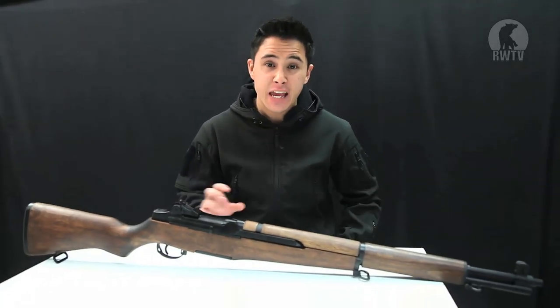Hey guys, welcome to another episode of RedWolfTV. I'm Tim, and today I'll be taking you through one of the ICS products. This one stuck out like a sore thumb as its real steel counterpart was the only one out of all of them that took part in World War 2. Here we have the very iconic M1 Garand AEG.